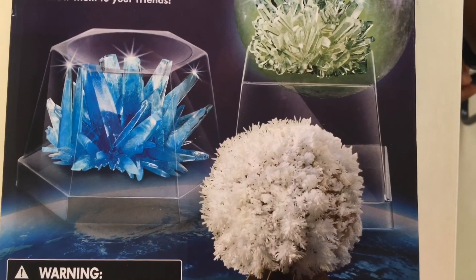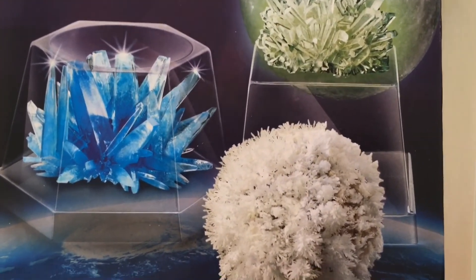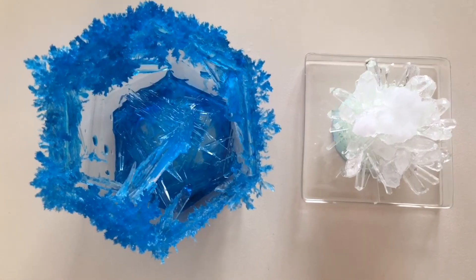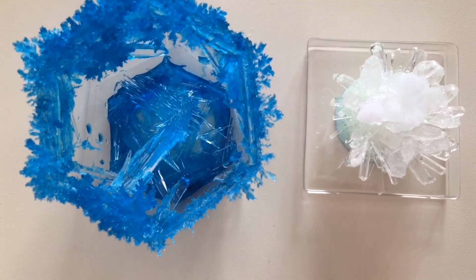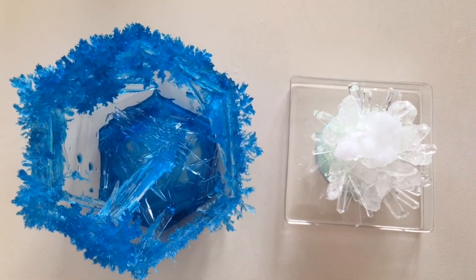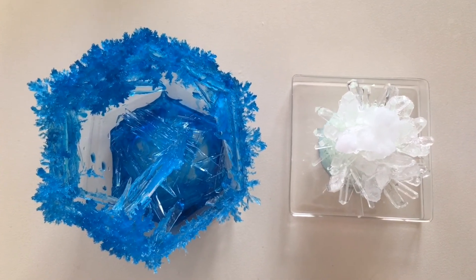This is how it looked on the box, as you can see, but ours didn't work out so good. It was more of a half failure, half success. But it's beautiful enough. It's a good learning experience — I hope I encourage you to do it too. It's pretty fun after 10 days.